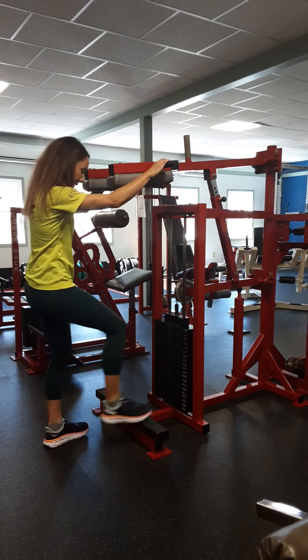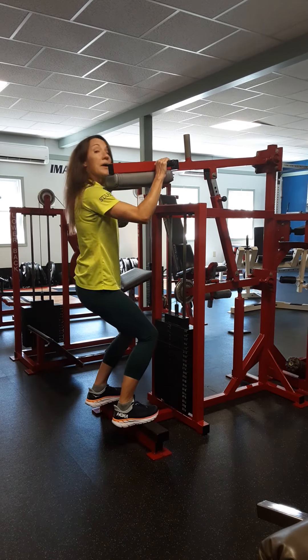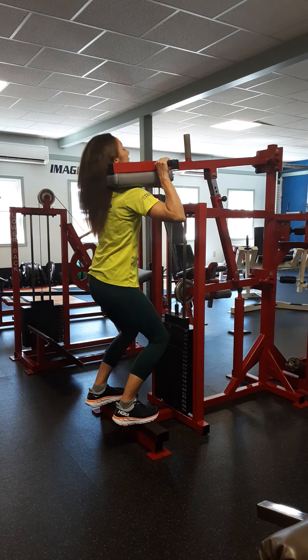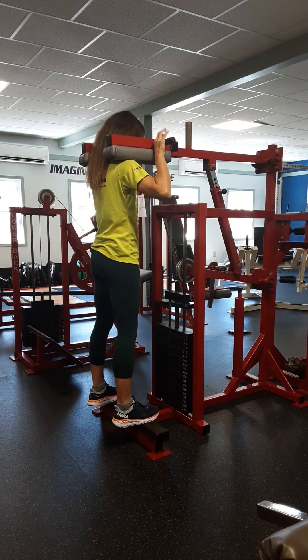Next, we're going to step up here. Our feet are hip distance apart. The balls of our feet are on the black strips. Your shoulders come to the shoulder pads and you step up.